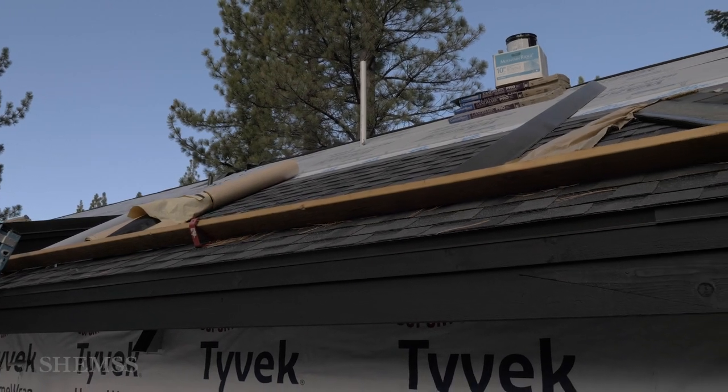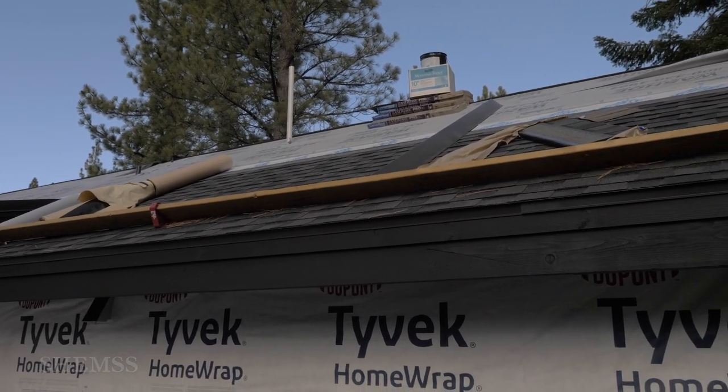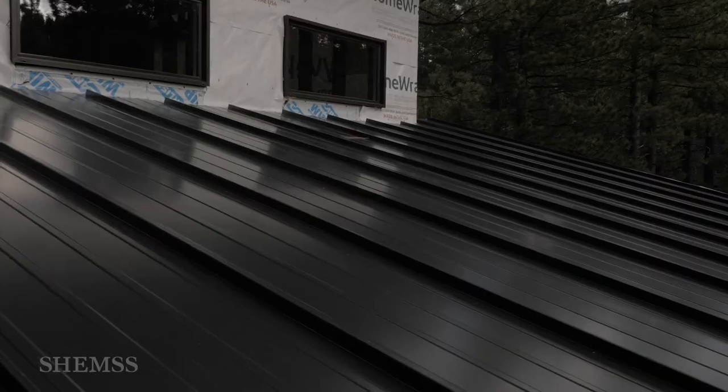For this house we covered the roof with two different types of materials: traditional roof shingles and black sheet metal.